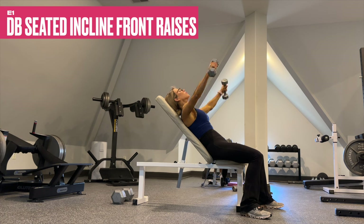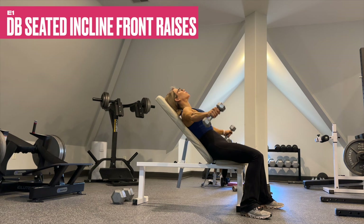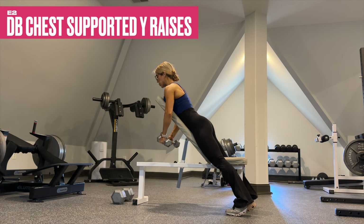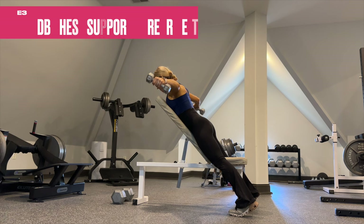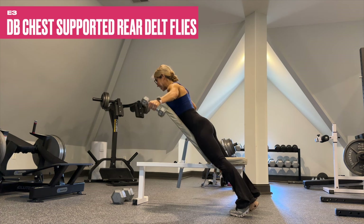Flip the grip from neutral at the bottom to pronated at the top, right around eye level — this will get a deep stretch in the front of the delts and a greater contraction at the top. Try to maintain the exact same weight; drop it if needed. For E2, a chest supported Y raise, we're working your rear delts but the main focus is the medial or outer portion of the delts — keep the arms fairly straight as you make the Y with the hands. We end this triset with chest supported rear delt flies with a neutral grip, so go around that beach ball and really contract the rear delts at the back position.